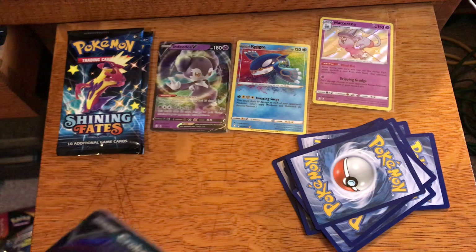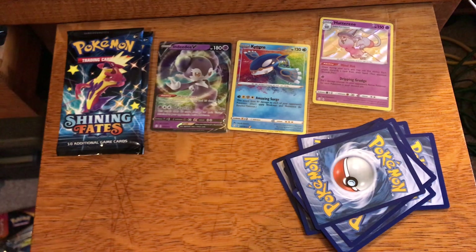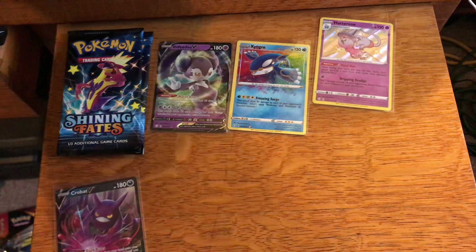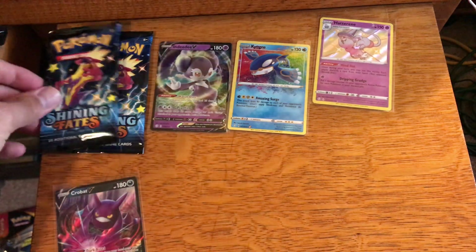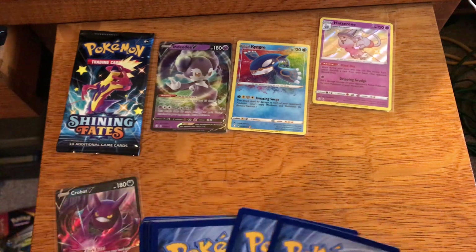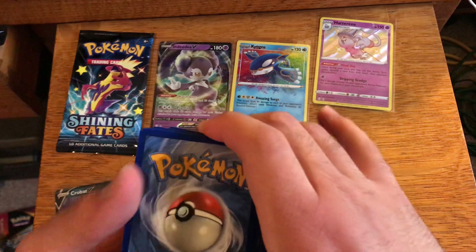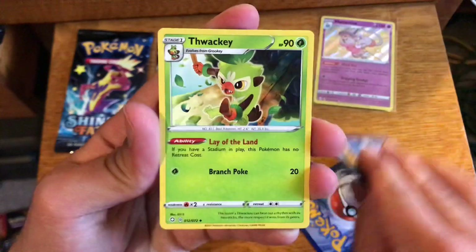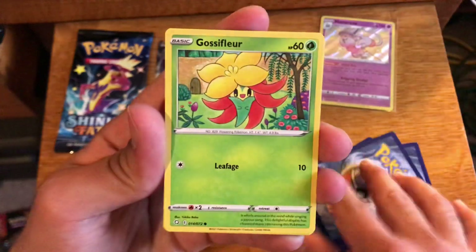We got a Crobat V, so pull-wise this video is not that bad. We did double up on Crobat V — we've pulled that already — but that's okay, it's a nice looking card. I still feel that sometimes the Pikachu V boxes do have great pull rates, although if you watch my channel you've seen me open Pikachu V boxes where we don't get anything, so you never know.